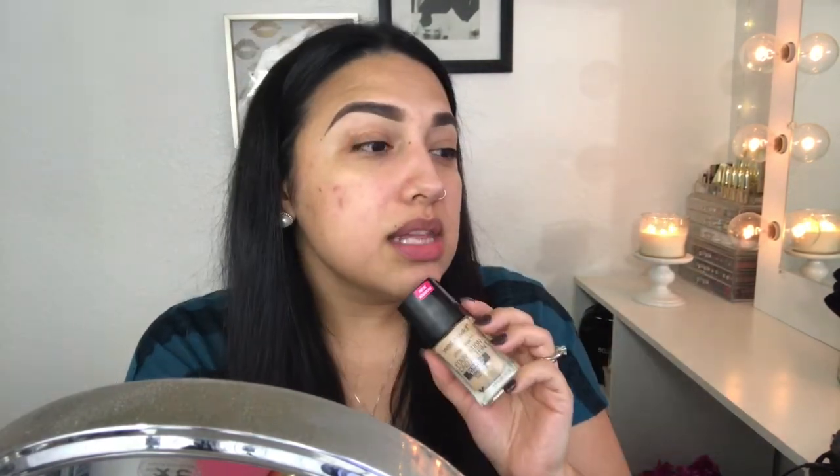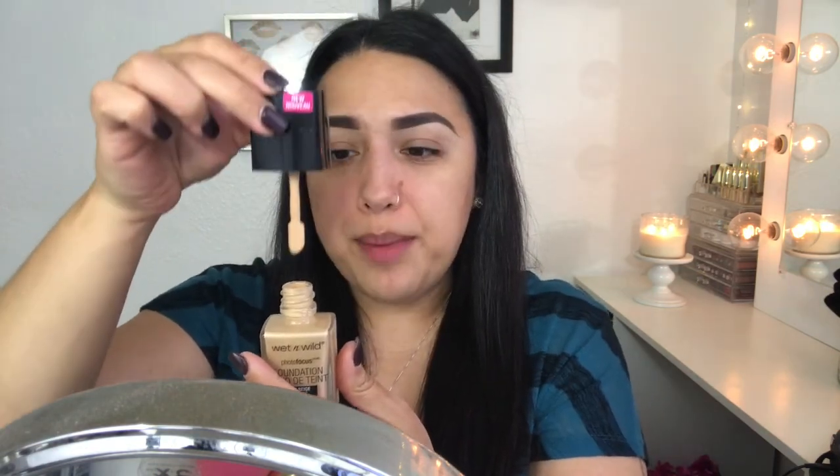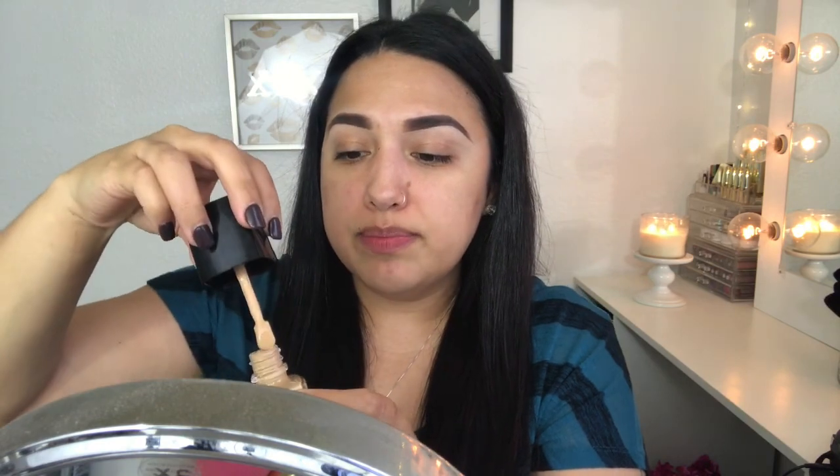It was tested under seven light conditions with and without flash. There are 20 different shades, so they do have a good variety. I'm going to apply it with two different tools — a beauty blender on one side, which is my favorite way to apply foundation, and a synthetic foundation brush on the other side. The applicator has a little spatula.